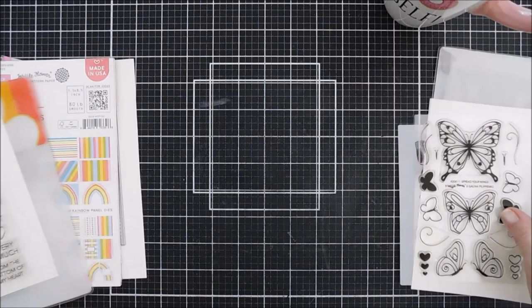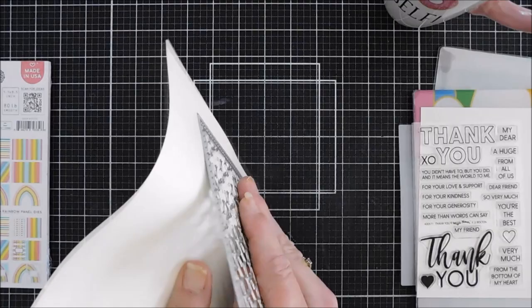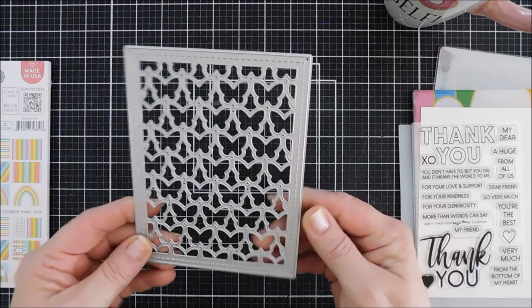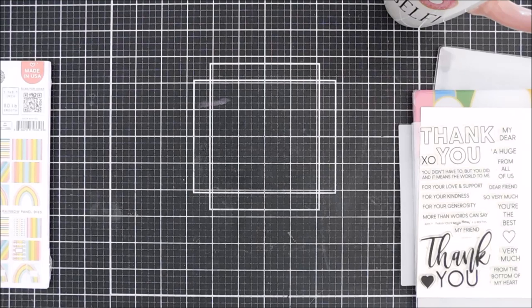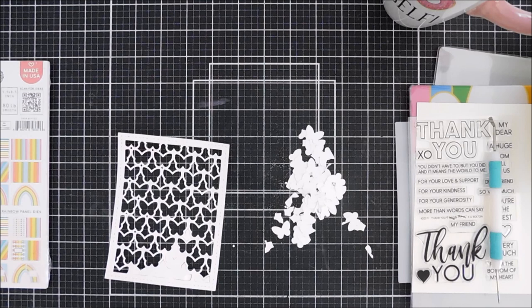The stamps are sold separately too, so if you just want the stamp set, Waffle Flower gives that option. There is also a brand new background panel — this one is called the Outline Butterflies Panel Die and it has stitch detail, which I love. The outline of the background panel is thick — a little less than half an inch but a little more than a quarter inch. It goes perfect for an A2 size card front, and if you want to pop it up, that thicker border means you can add foam adhesive without needing skinny strips.